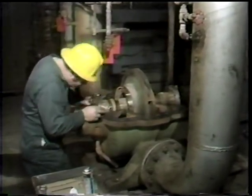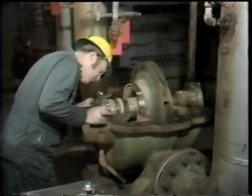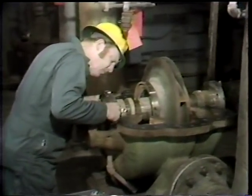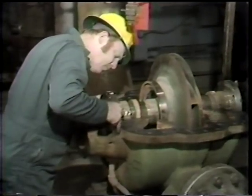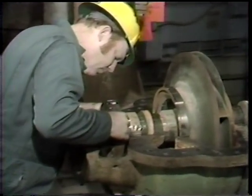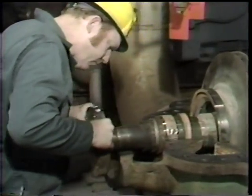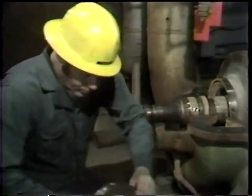Having already removed the top half of the pump casing, the outboard bearing, and the bolts which hold the seal plate to the pump casing, the workman now draws the seal plate off the end of the shaft. So this is really the first step in disassembling the mechanical seal itself, although he's already done a substantial amount of work.